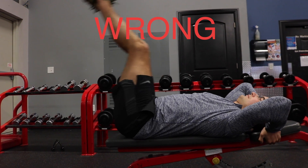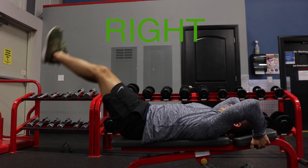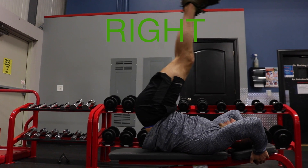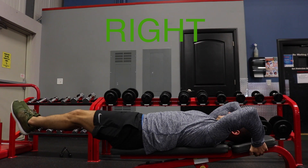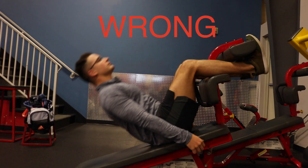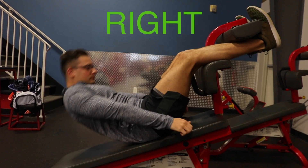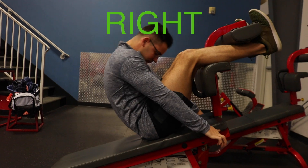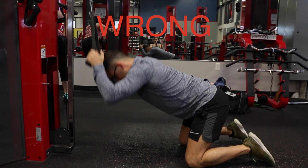Here's how to incorrectly do a leg raise — as you can see, just the hip flexors are doing all the work. But here's how to do it correctly, using your abs to flex your trunk. Here's another favorite: the incline crunch — done incorrectly it's nothing but hip flexion, but done correctly you add trunk flexion which engages your abs.